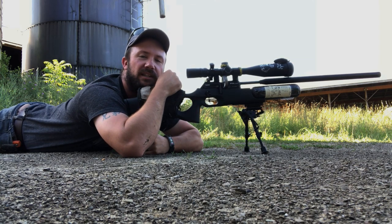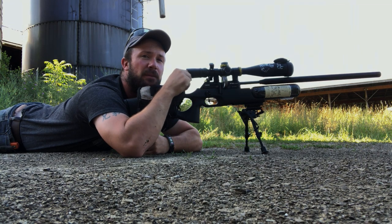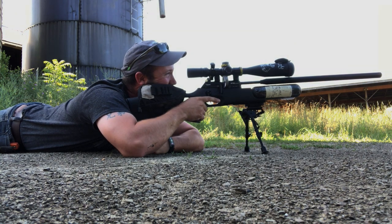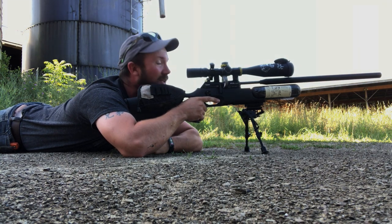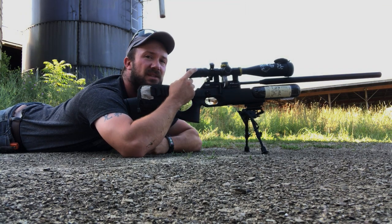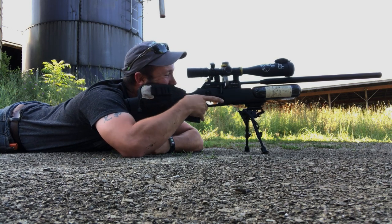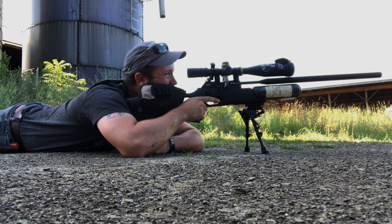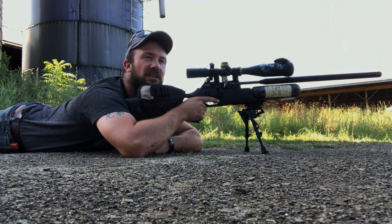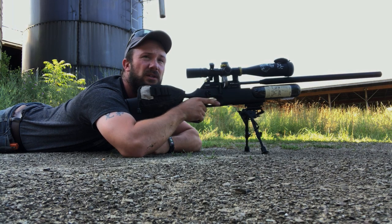If I showed you that group right now you'd call me a liar, but the fact is my hand doesn't leave and my cheek doesn't leave — and that's the biggest thing. I know so many people that pop their head up to see what's going on, but this scope is what's going to show you what's going on. Make sure you keep your cheek weld right there, because if you do you're always ready for a follow-up shot. Even if you're hunting and taking close-range shots, these air guns are quiet and sometimes you get a follow-up.